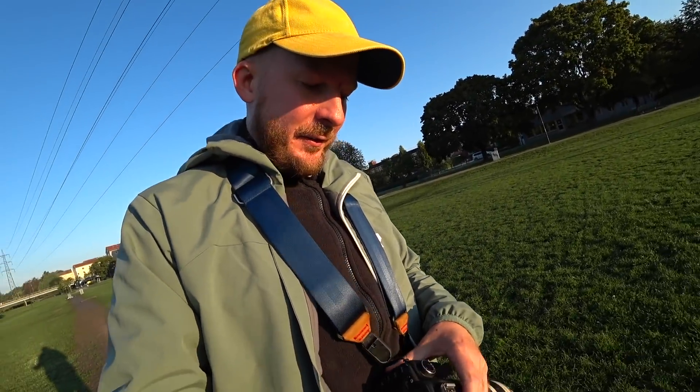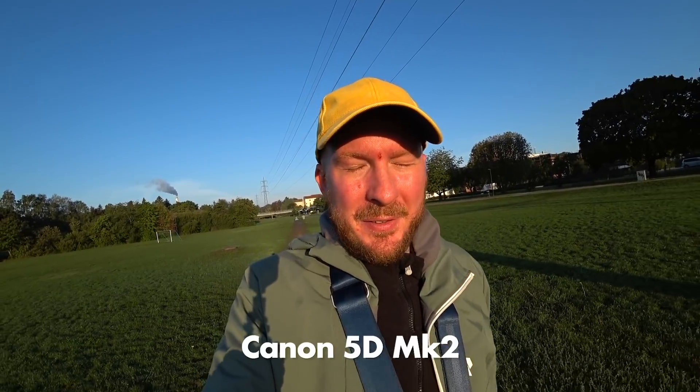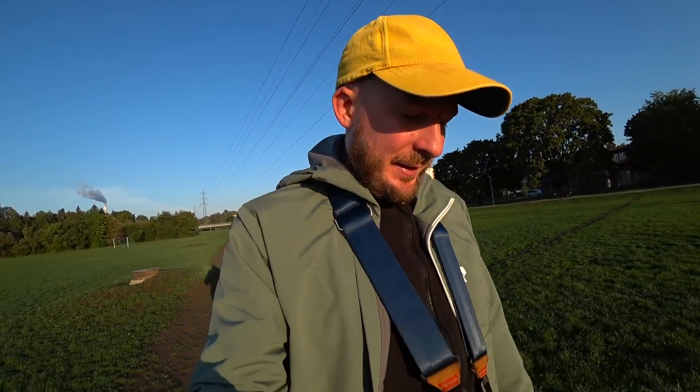Then I have the Canon 5D Mark II, which I also bought used, and which I would also argue is one of the best value-for-money cameras you could buy used today. I got mine for 4,000 Swedish kronor, which is around $400, $450 maybe. So together, $1,100 for a great super telephoto zoom setup.